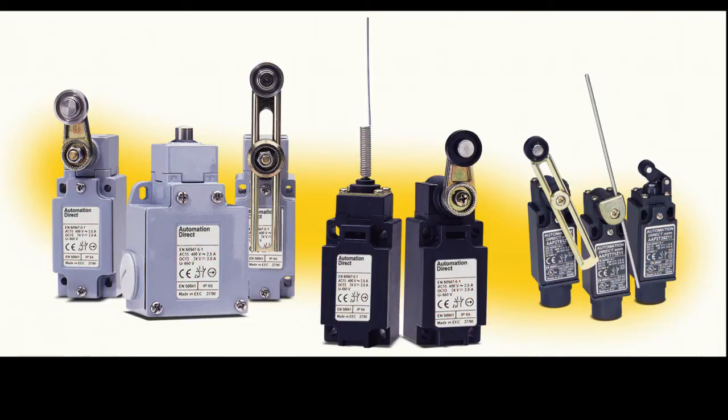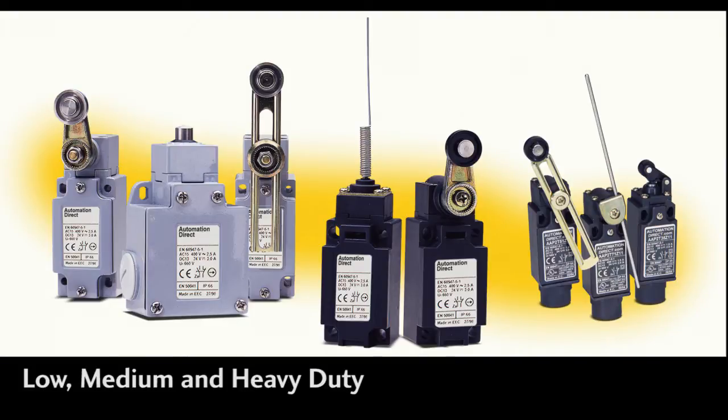Mechanical switches are available in all kinds of shapes and sizes – low, medium, and heavy duty grades – and materials from plastic to stainless steel for full wash-down applications. Just pick the one that fits your needs, wire it up to the PLC, and you are good to go.